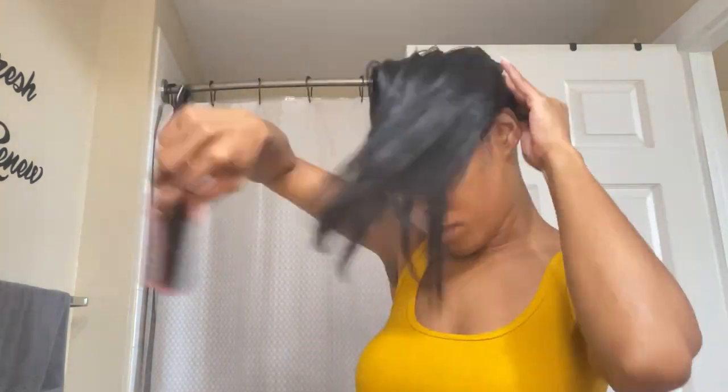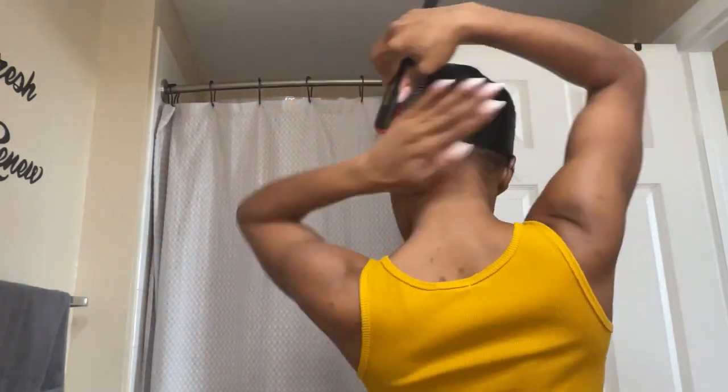Now that I've completed my flat iron, I'm going to go ahead and wrap my hair. I'm about to jump in the shower, so I definitely don't want my hair to get wet and mess up what I've already done. I take my denim brush and wrap my hair.